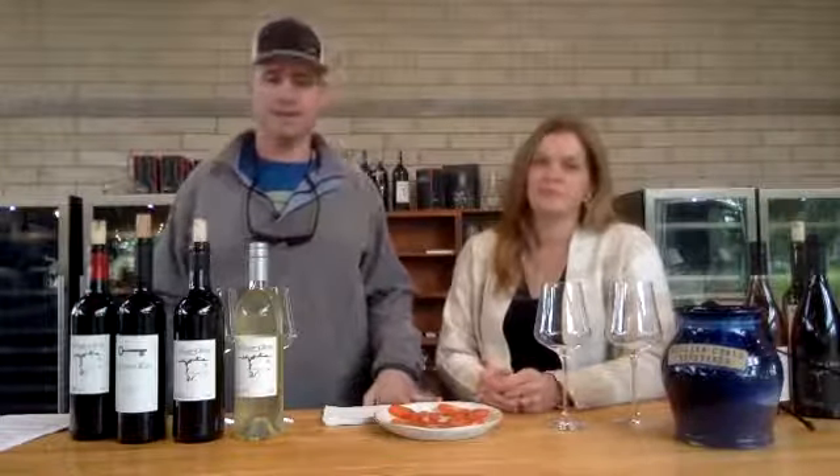All right, we're ready to get started. We're here. Thanks for tuning in again. My name is Chris Brundrette with William Chris Vineyards, my beautiful girlfriend and wife, Catherine. Thanks so much for tuning in again for the second tasting of the four-pack. We're going to keep on bringing you these every week with new wines and some new experiences.